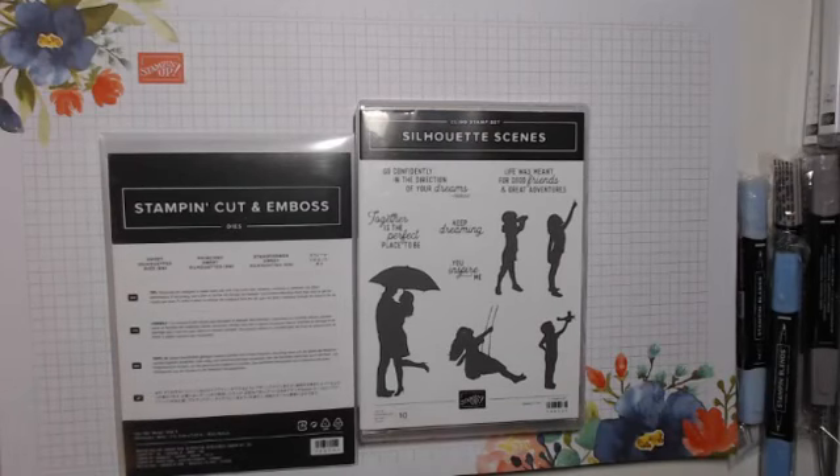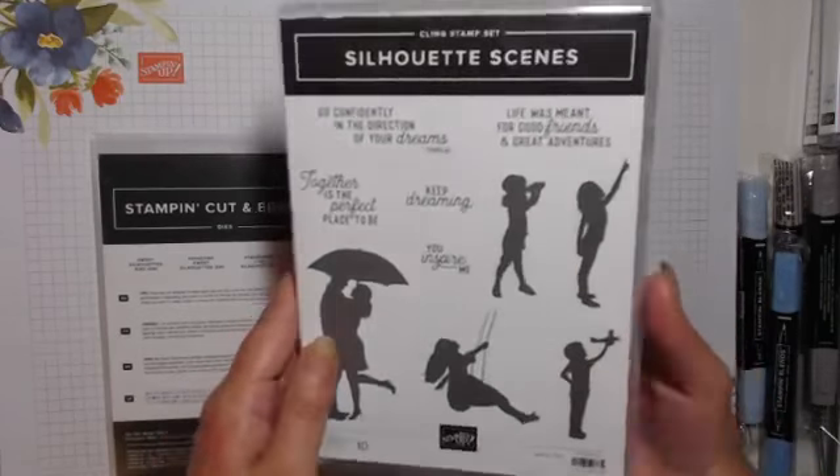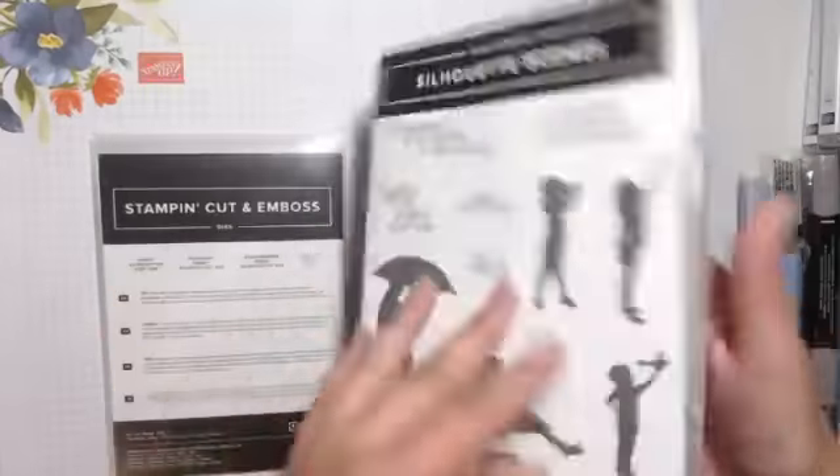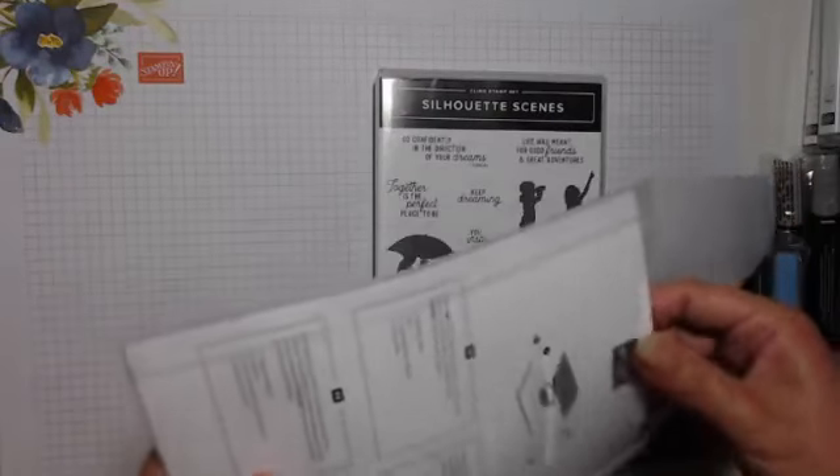So this one is Silhouette Scenes — as it suggests, it's silhouette red rubber stamps, and this is part of a suite. Then we have coordinating dies.